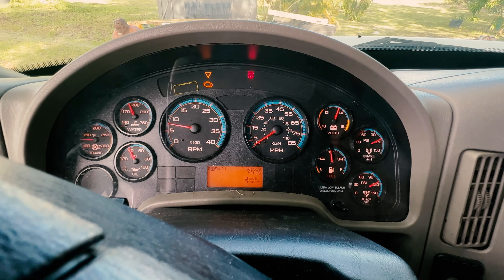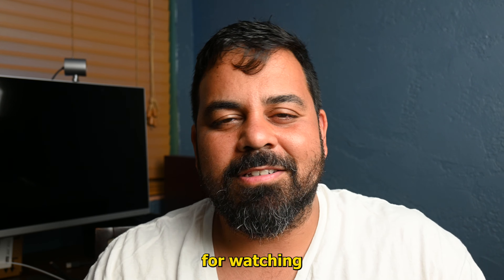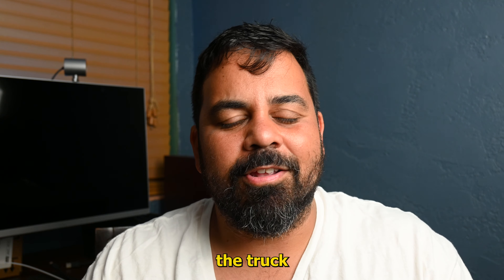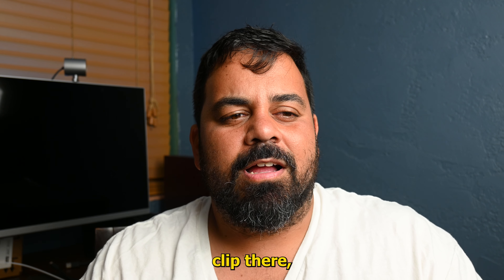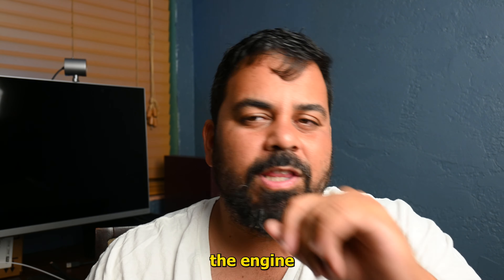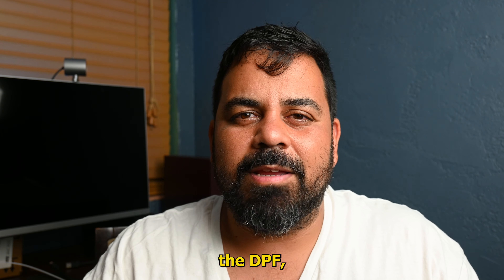Guys, we got the truck staying on and getting fuel. We've got an engine warning light on and a check transmission light, but the AC is blowing nice and cold. I guess we just have a little more work to do on this thing — maybe it's the DPF. We'll see what's going on with the transmission, but I think we made a lot of progress in a pretty short time.